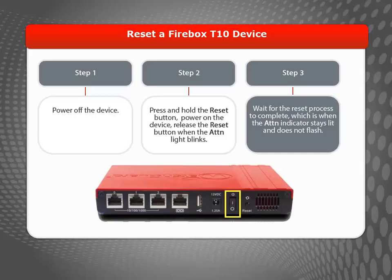When the attention light stops flashing, power off and power on the device one more time to complete the process.